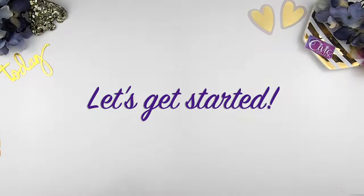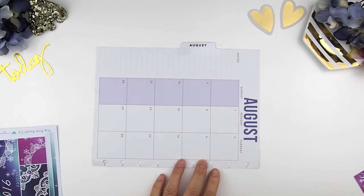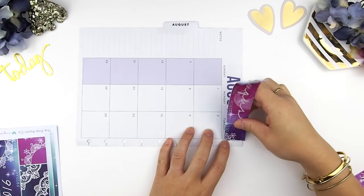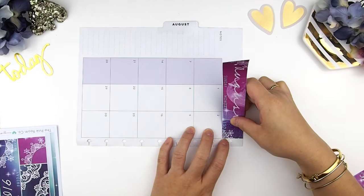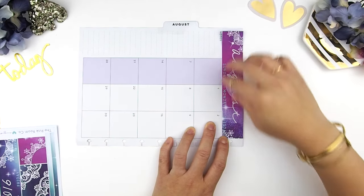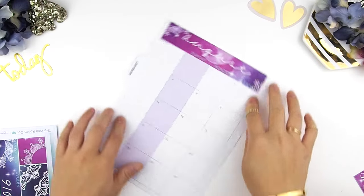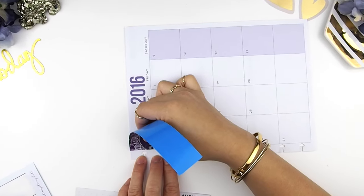Let's get started. With this month's kit there's no layering effects, so you can put any sticker down any way you like — it doesn't matter which one you put down first. For the titles, I like to start from the inside out because there's a line I can line up the sticker with. If I do it the other way I have no guide, so I position my stickers from inside out.